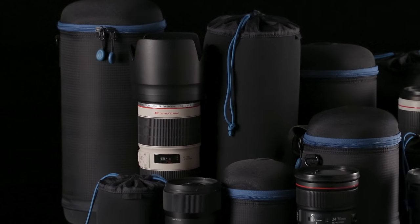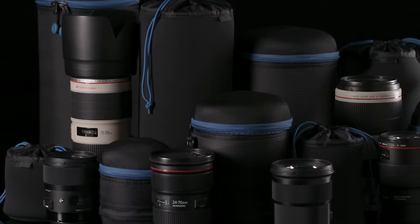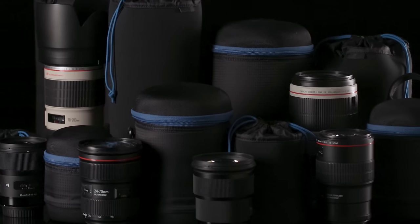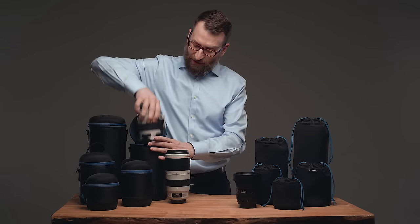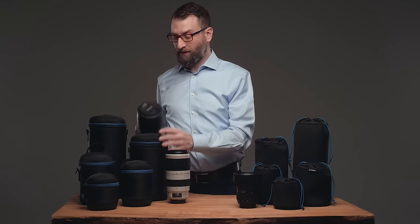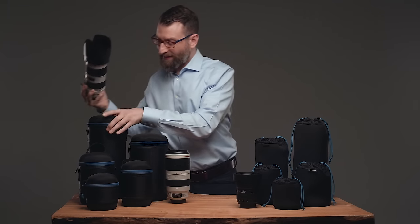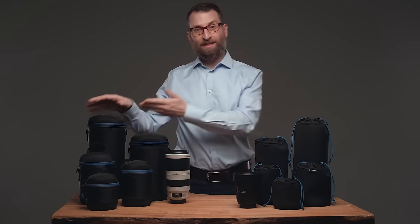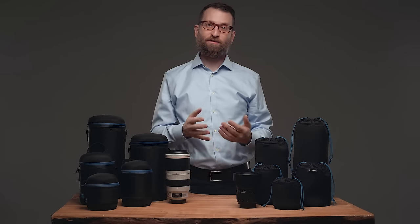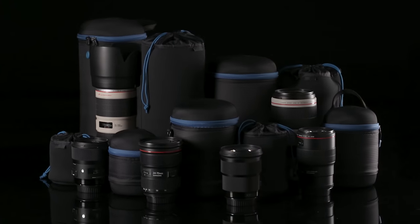The lens pouches and capsules come in a variety of sizes to fit everything from small prime lenses all the way up to 150-600mm zoom. As an example, you can get a case for a 70-200mm f2.8 with the lens hood reversed, or you can get it for the lens hood extended. The case that fits it with the hood extended will also fit a 150-600mm lens — so you can see how these pouches and capsules are super versatile.